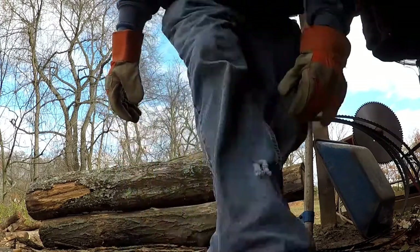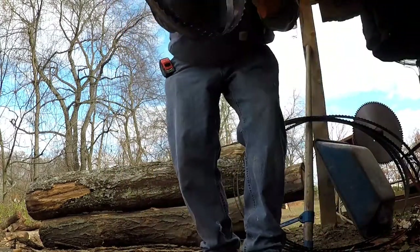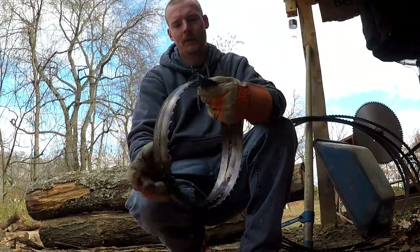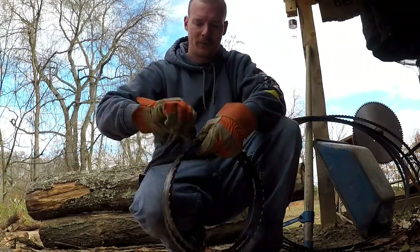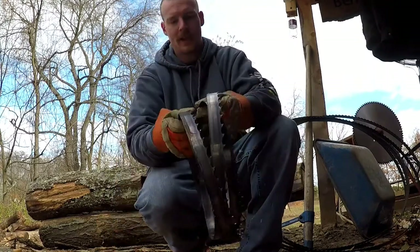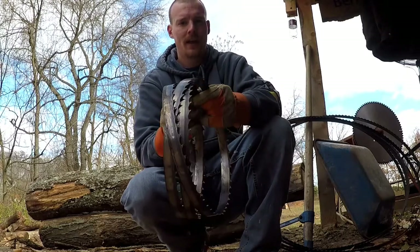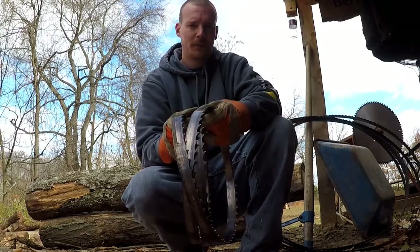When you get a new saw blade, they come in a bundle wrapped up like this. My blades for my sawmills are ten and a half foot long. When they come, I open them up and they're kind of spring-loaded, so I've cut myself pretty good on these a few times.